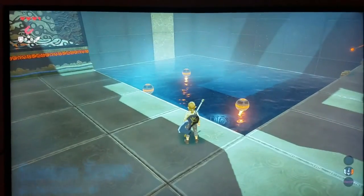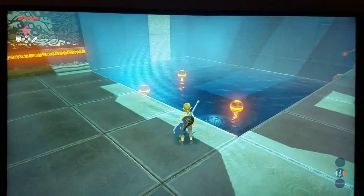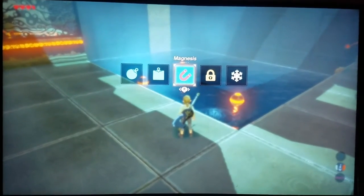Today I'll show you guys how to pass Daka Tosh Shrine in The Legend of Zelda: Breath of the Wild. So what we have to do is pull out this ability right here, the magnet one.